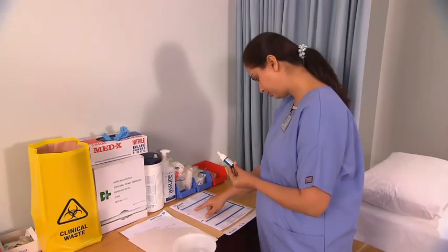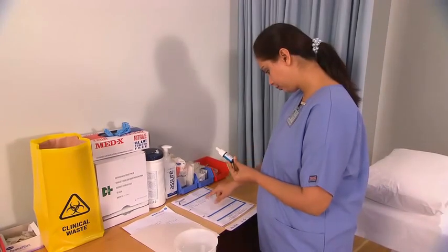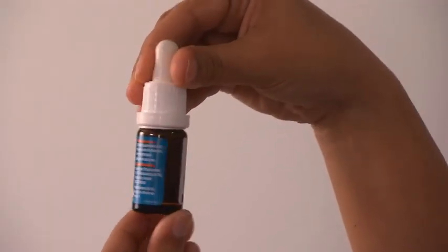Perform the first medication check against the physician's order. Check the medication name, the dose, and the expiration date. Inspect the medication for crystals, lumps, or any discoloration, and ensure the medication is clear.